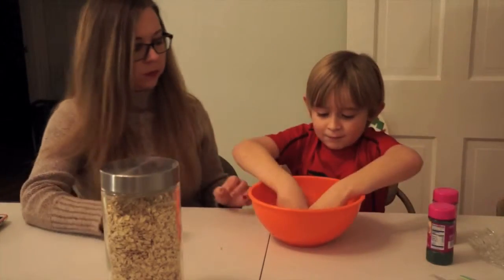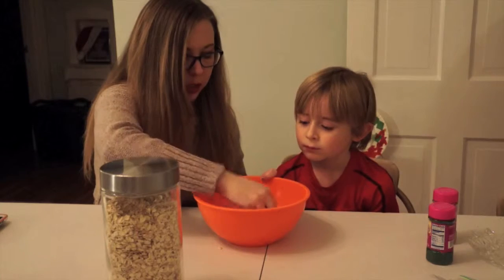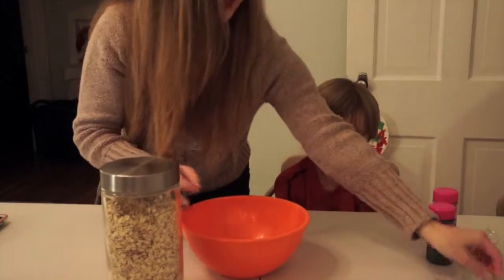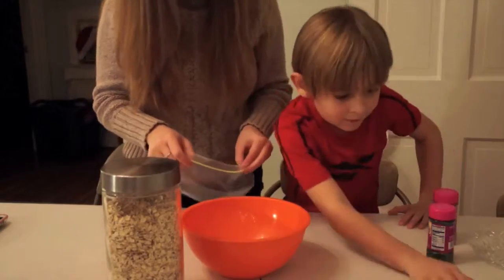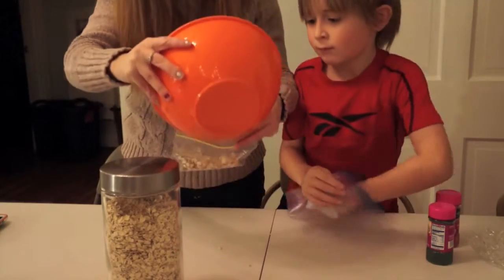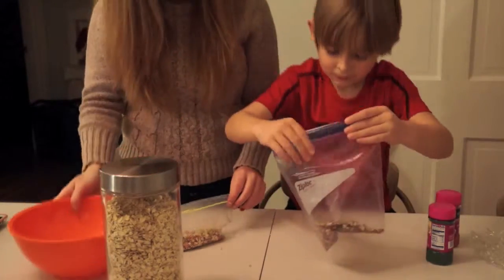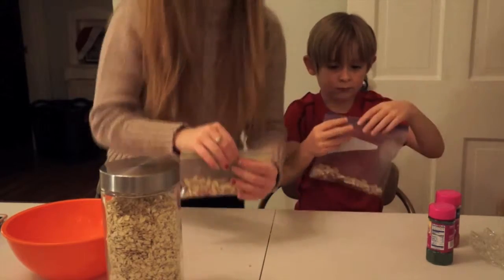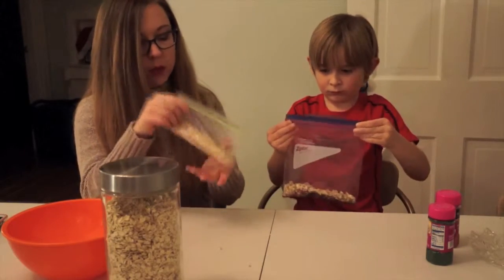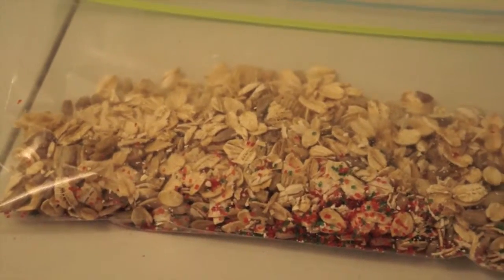Now just mix it up with your hands. All the sprinkles go down to the bottom unfortunately, but that's okay — we'll make sure some get into each bag. Now we're just gonna separate some into two bags, or you can put it all in one bag if you want. You can give some to a friend or keep some for next year. Then we close it back up, and if you're gonna give it as a gift, there are some really cute little note cards and sayings you can attach the baggies to give to a friend.